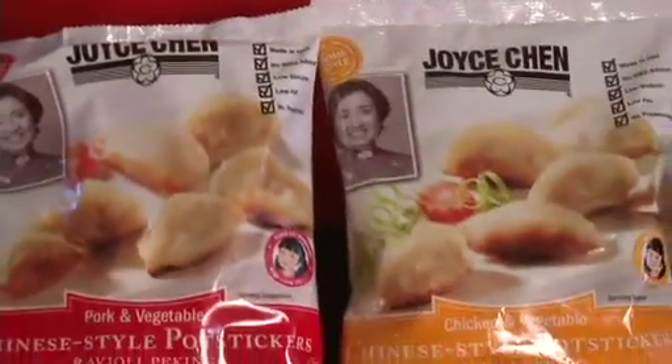As you know, potstickers have really gotten very popular lately and are available in many supermarkets in the frozen food section. Matter of fact, we have our own Joy Shin brand that's available in some selected markets.